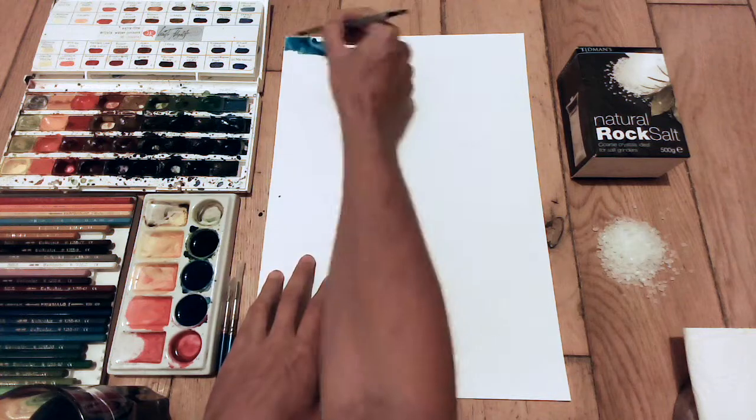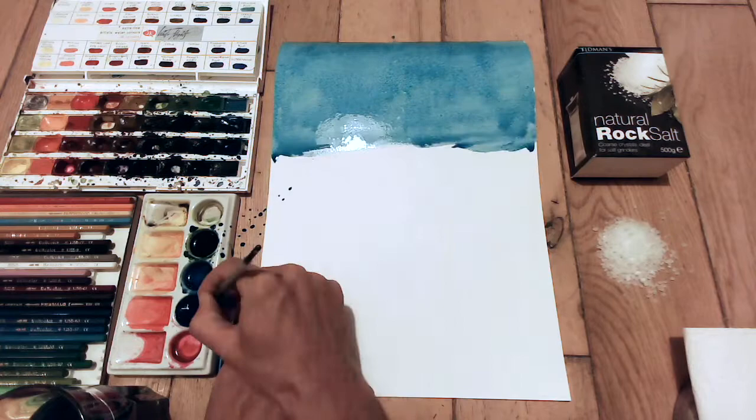Hi YouTube. In this really quick video I'm just going to show you three trees. I'm going to paint them all using rock salt — in this case you can use table salt as well.